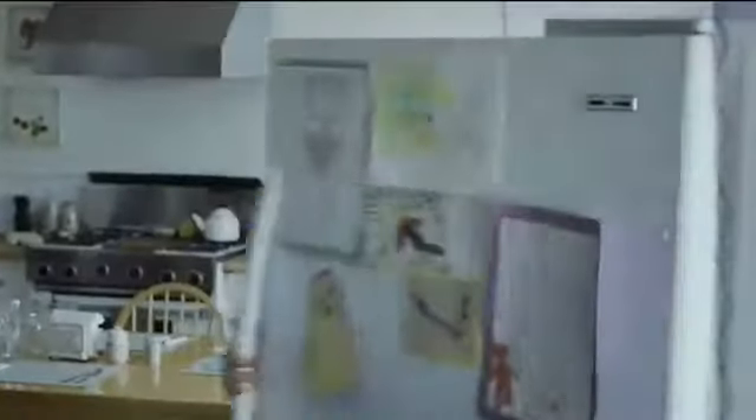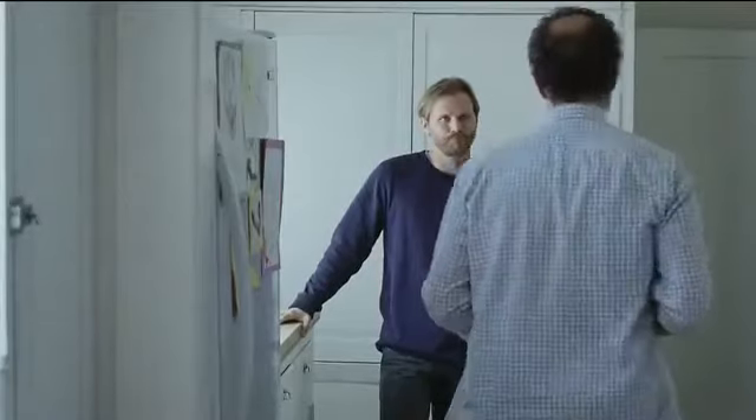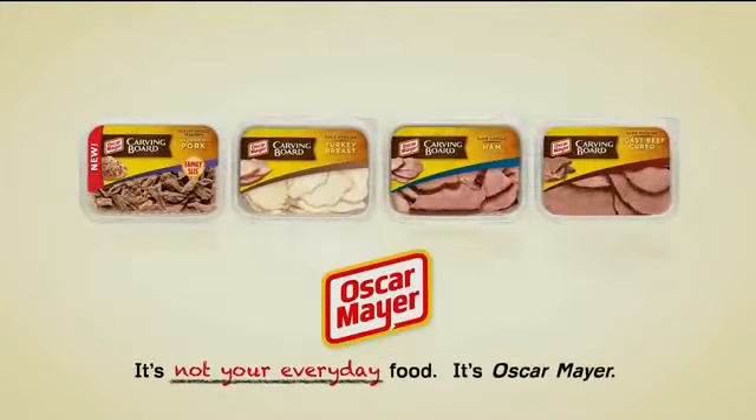I need to make these, man. New Oscar Mayer Carving Board Pulled Pork — part of the complete line of Carving Board meats. It's not your everyday food. It's Oscar Mayer.